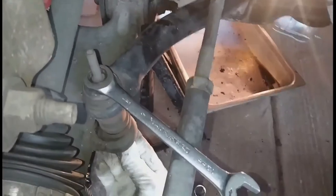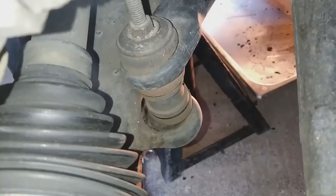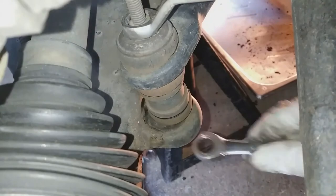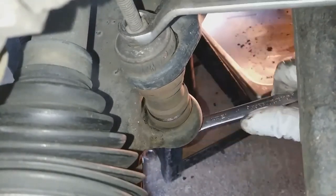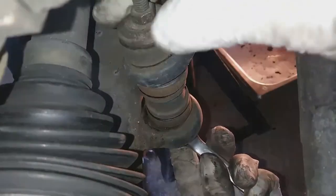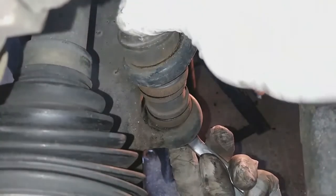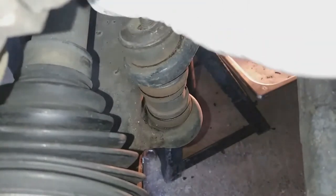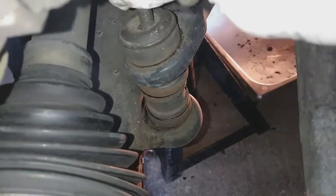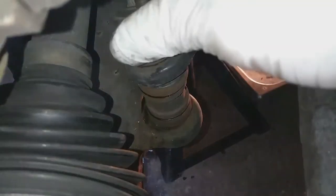The linkage bolts as well as the clamp bolts — the U-clamps that hold the sway bar in place. You need two 13s to loosen that up. You're going to do both sides of the car: the linkage on the driver's side and the U-clamps, as well as on the passenger side.